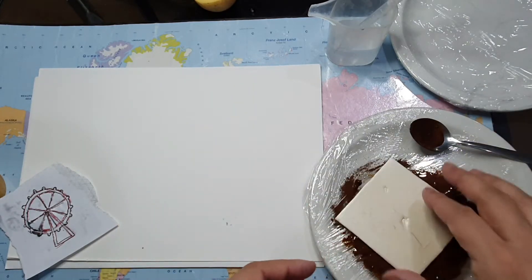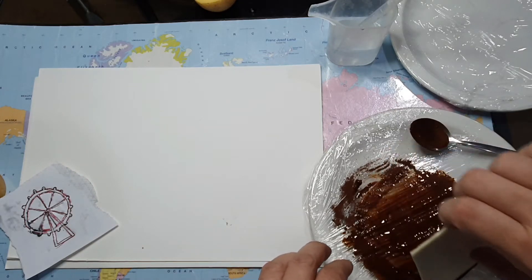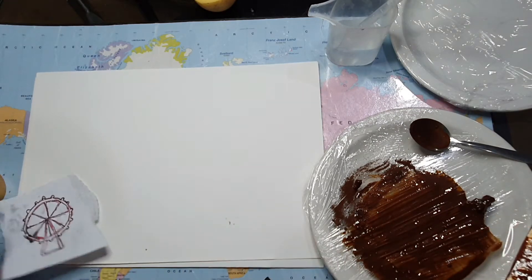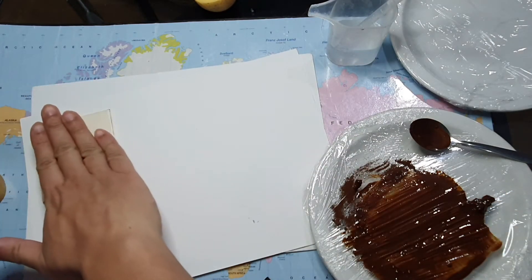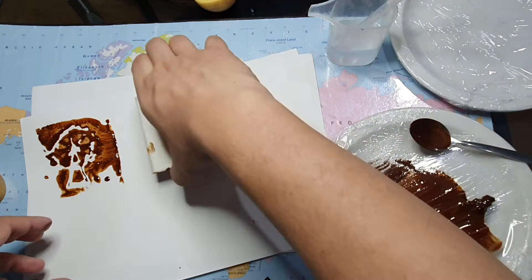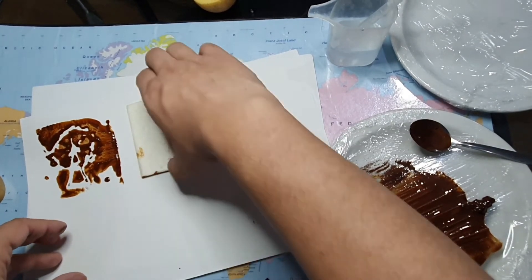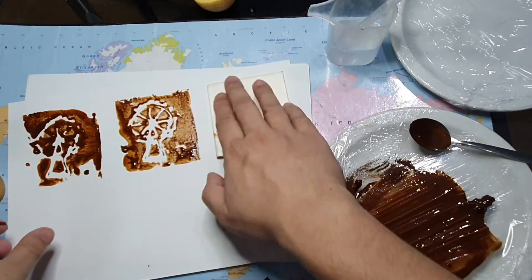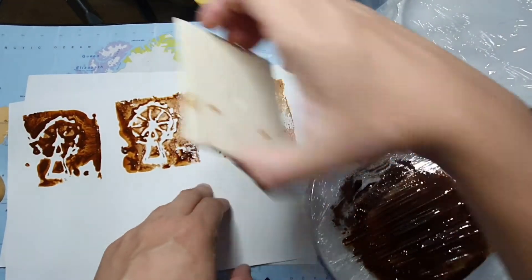Pick up your printing plate by the edges — your hands may get a little bit messy, but that's fine. The first print is usually not very clear as it has too much ink on the plate, so you may want to do this on a separate piece of paper. As you can see, there's too much ink on some parts and not enough on others. Let's try another print — much better. And another — better again.